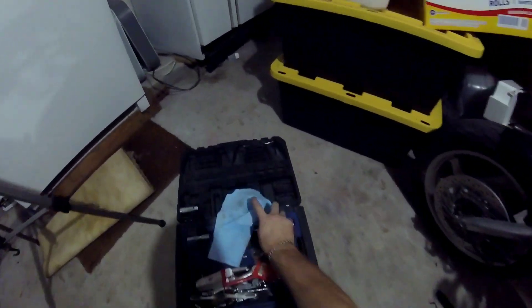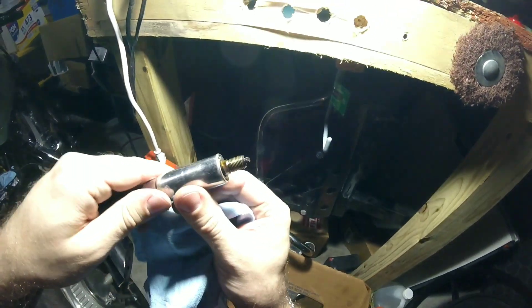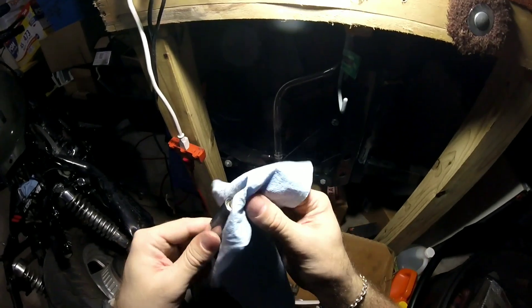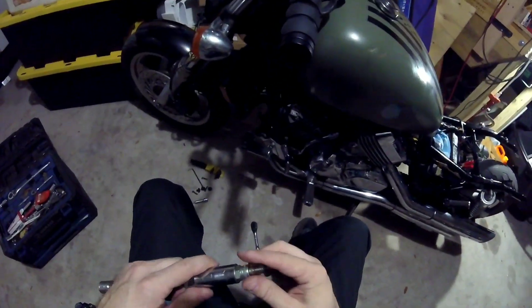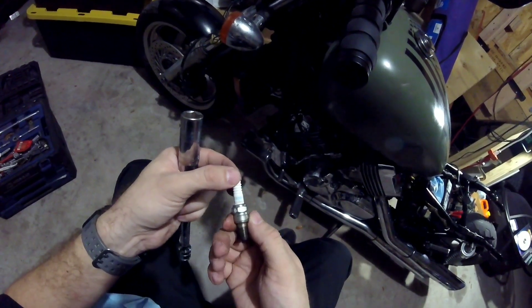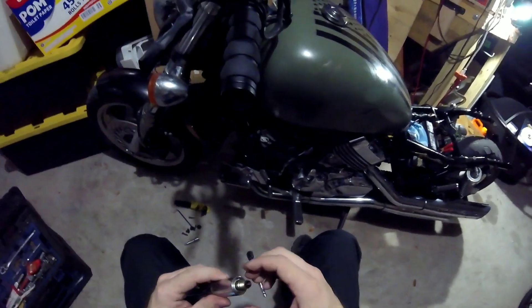I pulled out cylinder two — see, that one's real wet too. That tells me it's a really rich mixture. It's supposed to be dry. Back in you go. These terminals look good and were making good contact. These are NGK spark plugs, and these are copper — not iridium. I would prefer iridium, but not perfect.